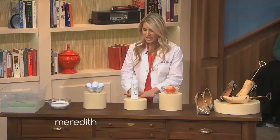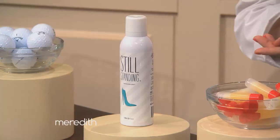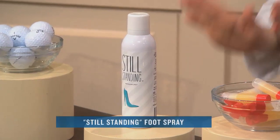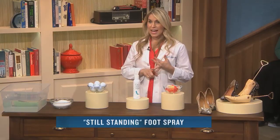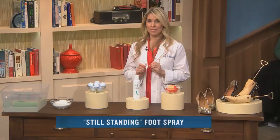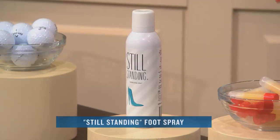So you stretch your shoes, put the chapstick on, and then the next thing you want to do before you put on your shoes is use a product called Still Standing Foot Spray. You spray it on the bottom of the foot. It has arnica and aloe in it, which are natural anti-inflammatories, so you avoid foot swelling and foot pain. Great product.